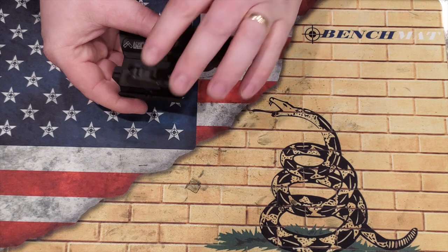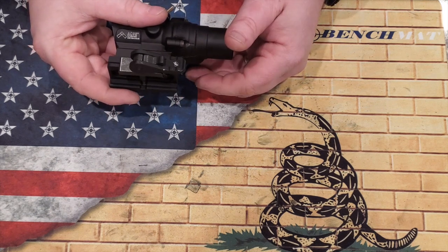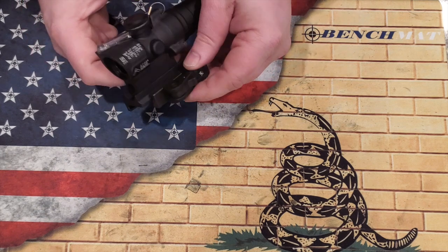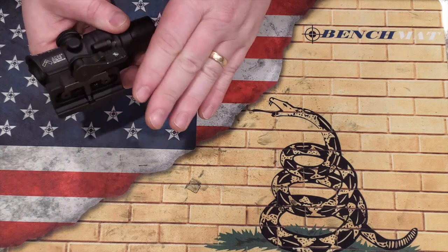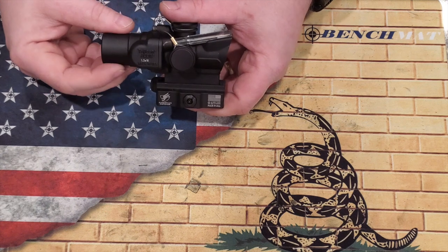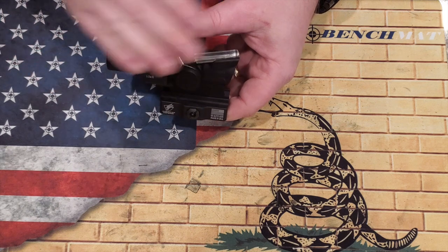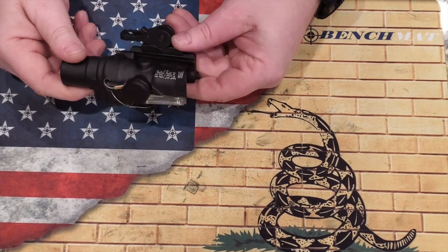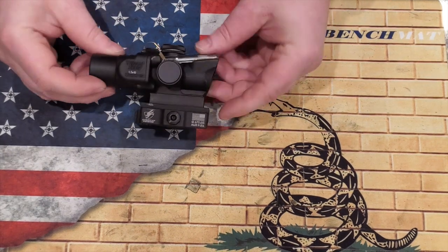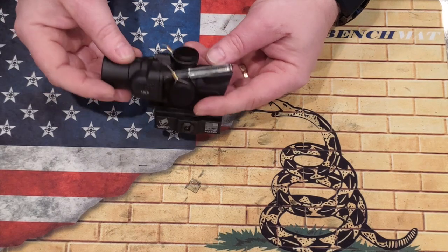The mount that comes with this one — again, if you use the link — is the American Defense QD mount. It does return to zero. I've already been to the range and shot with it, and it returns to zero perfectly. It's a free mount worth about $90 to $100, which is a really great deal that Primary Arms has offered our viewers. It does come with a lifetime warranty through Trijicon. So we'll head to the range, show you the range review, and then come back for my final thoughts.